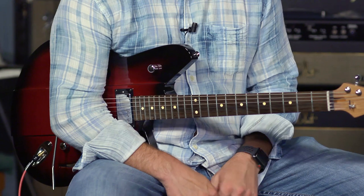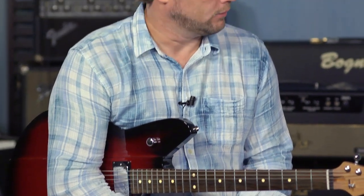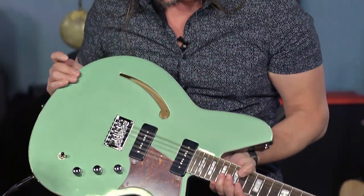It's kind of a semi-hollow with the sustain and attack of a solid body. That's a great guitar. All of the under-the-hood features that you don't see — that's across the board, even on a set neck model like this guitar, which actually is a semi-hollow.